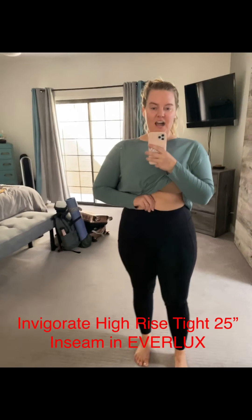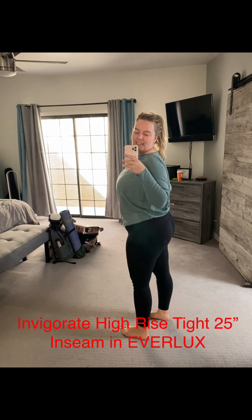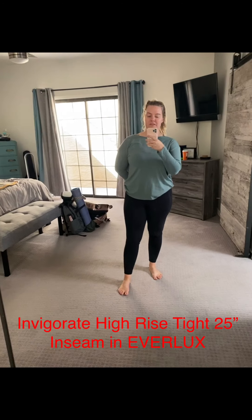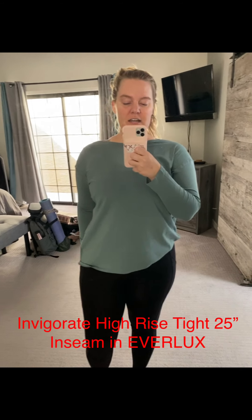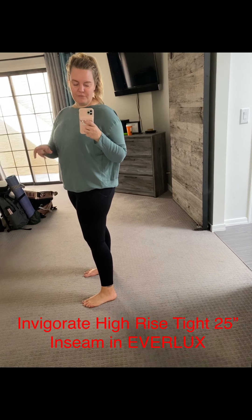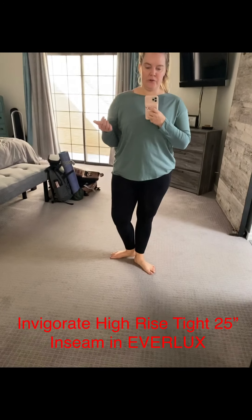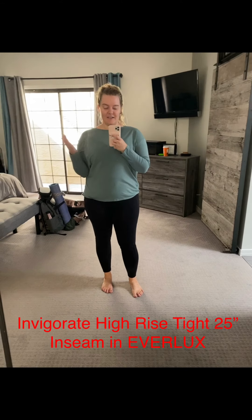I absolutely love that high rise — it covers the belly button. It's also got a continuous draw cord, two pockets, one on each side, and a pocket on the back waistband as well. That back pocket is big enough to fit my iPhone 11 Pro even with the extra battery pack. There was a wide range of colors online and I went with basic black. This one is a 25-inch inseam, which is a perfect length for me — for taller people that's going to be a seven-eighth tight. It also comes in a crop.